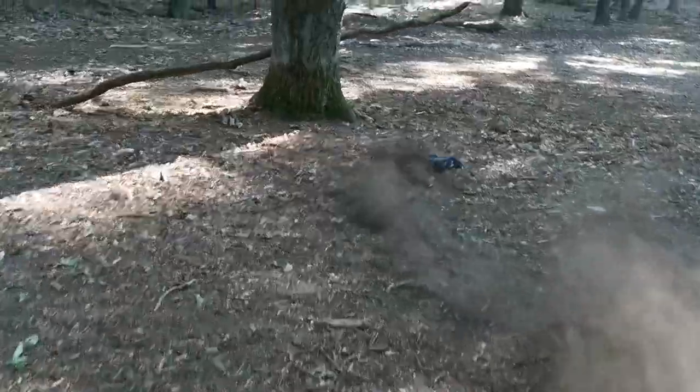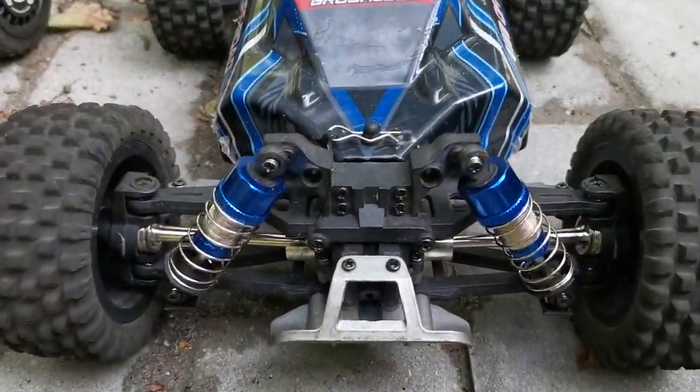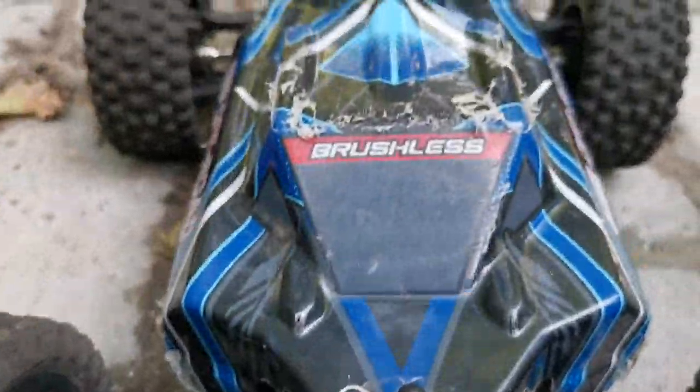I've been reviewing the MJX Hypergo 16207 and the MEW4 M162 and I have to say I enjoyed both of them. First of all, we're going to have a look at the MJX Hypergo 16207.